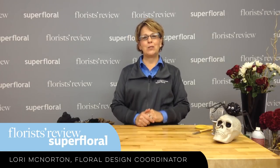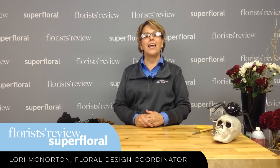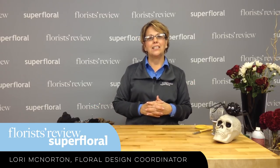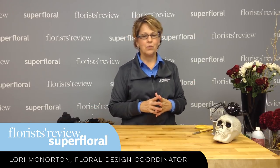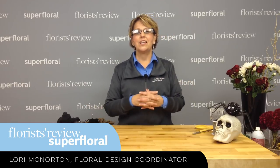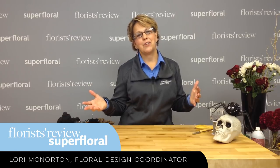Hello everyone, and welcome to our weekly how-to video. My name is Lori McNorton, floral design for Florist Review and Super Floral. We have been doing fall for the last few weeks, and I thought how fun would it be — we're still in fall and Halloween is coming up — so I thought a little Halloween centerpiece would be appropriate for this time of year.